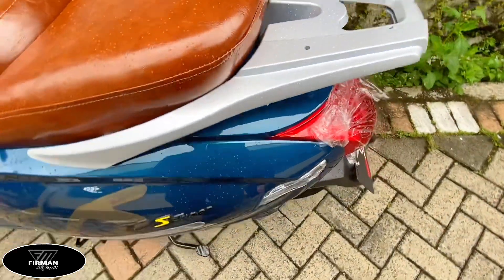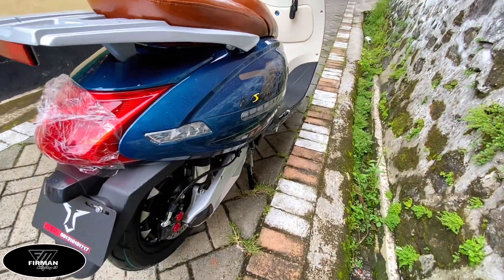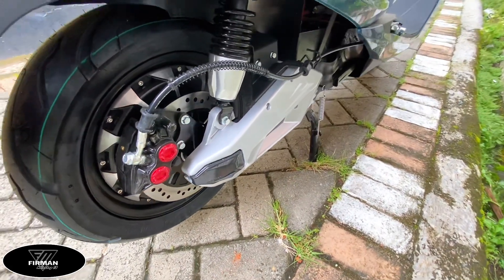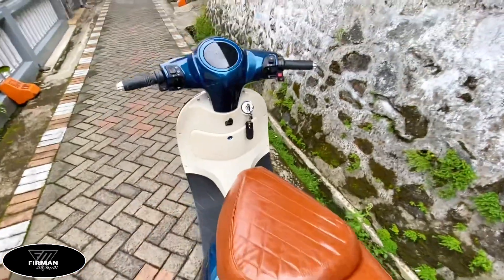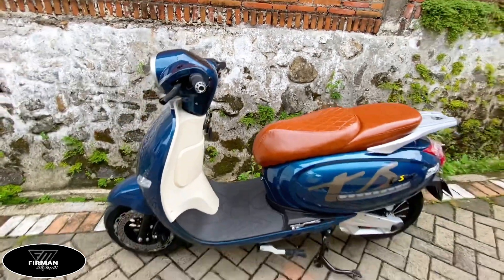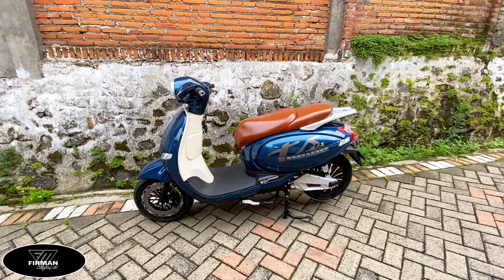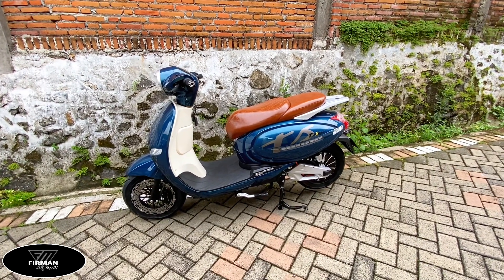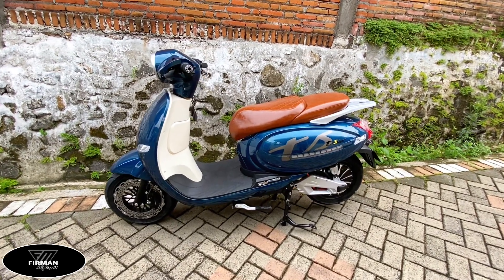Bagian belakang sudah menggunakan disc brake, double disc brake system. Ban semua tubeless. Jarak tempuh 65 km, kecepatan maksimal 75 km per jam, dibekali dengan auto 3 speed, dan beban maksimal 200 kg.